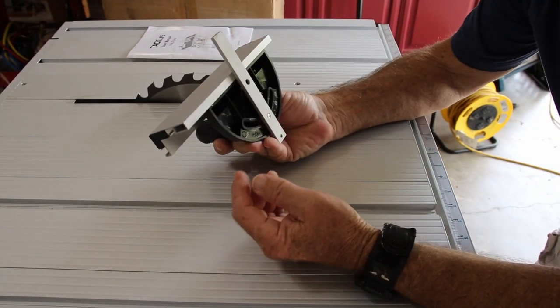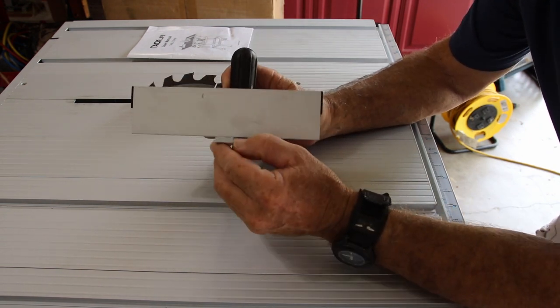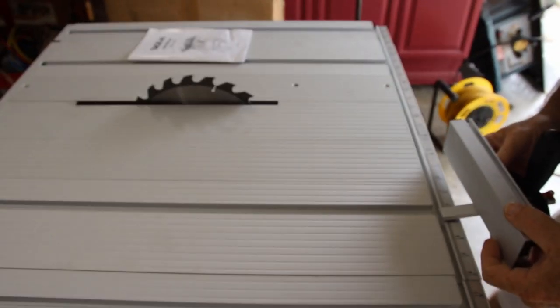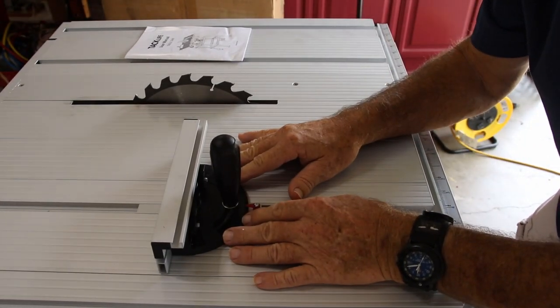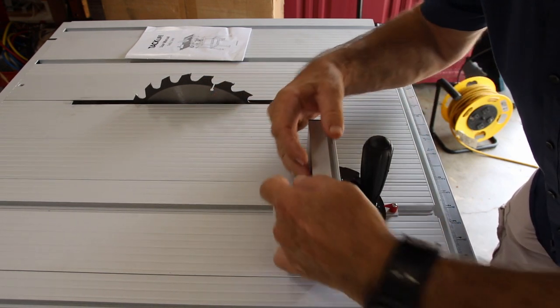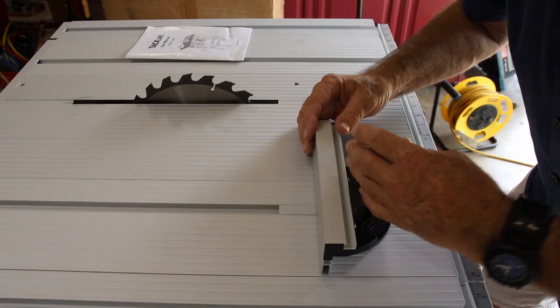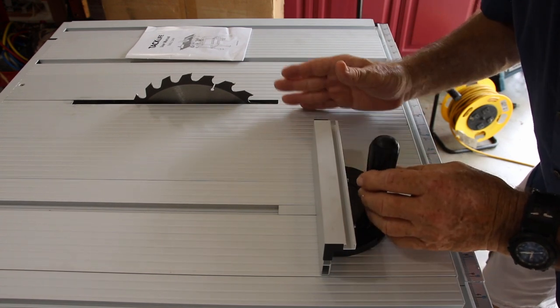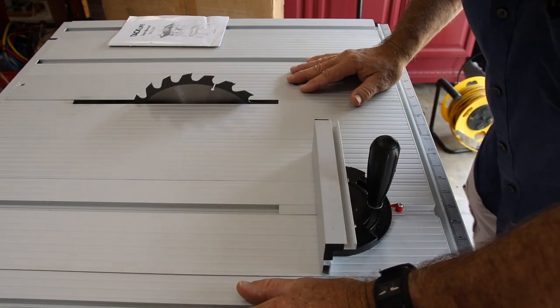Another item that came with the saw is a miter gauge — it's a very short piece and it's a T-type fixture, which I wasn't happy about. I didn't realize it was going to come with a T-type slot. However, I did like the aluminum fence included with it that can be slid further over so you can get a little closer to the saw blade for tighter cuts.